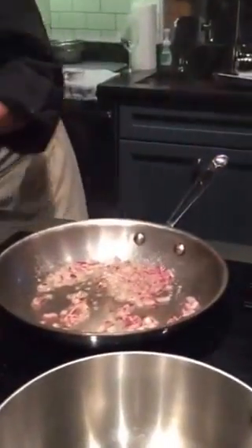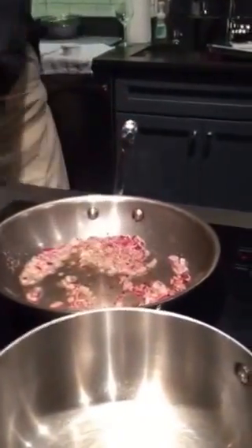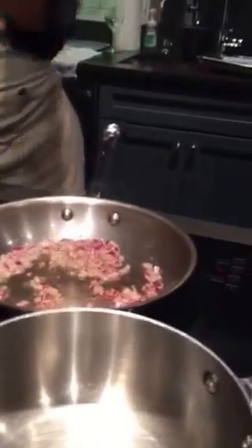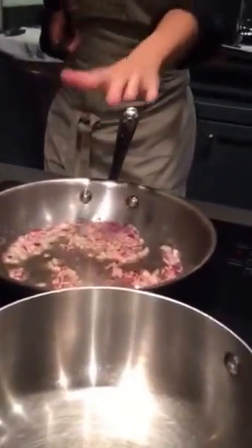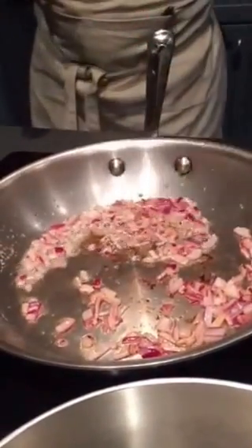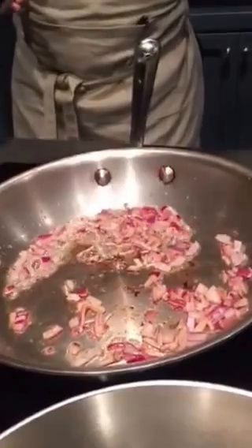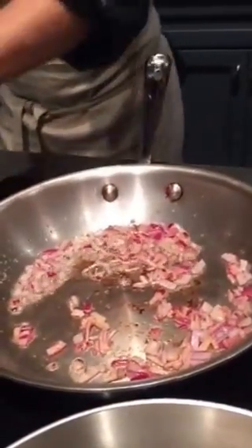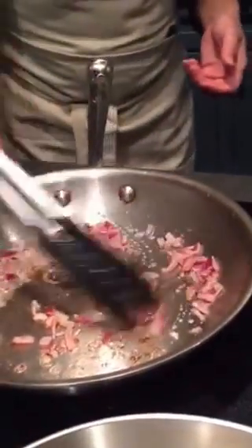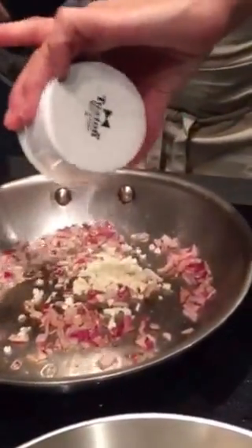Anything you sauté in butter is perfect — absolutely delicious. What I like to do is start your onions first before you put your garlic in, because the garlic will burn quicker. You want to get the onions nice and caramelized — they take a little longer. If you put your garlic in too soon, it's going to cook really quick, and if it burns, it will get bitter. You don't want that bitterness in your stew.